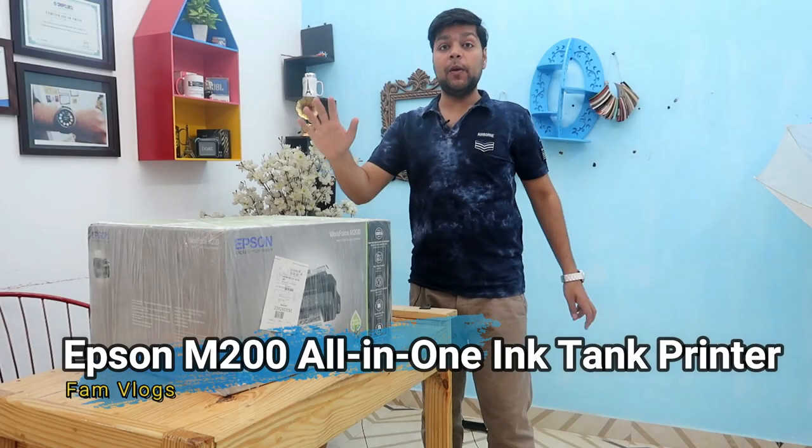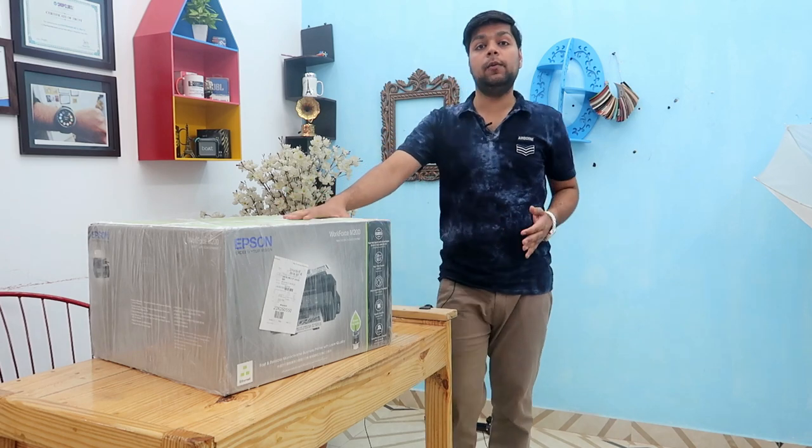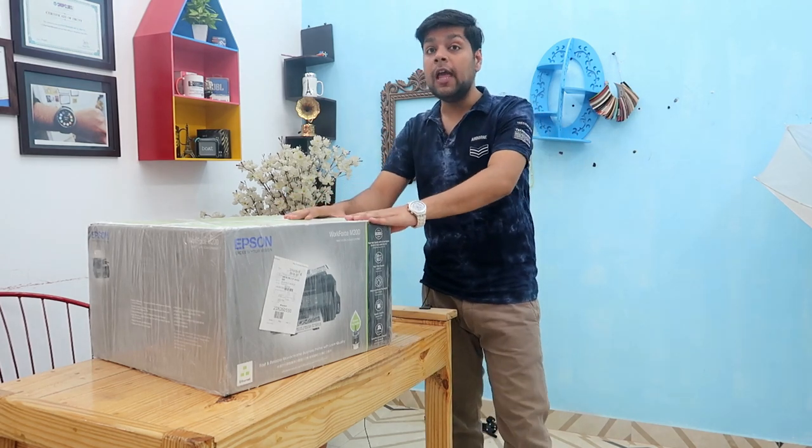Hi guys, welcome back to my video. Here we have a big box — the Epson create all-in-one printer, Epson M200. We are going to unbox this today.